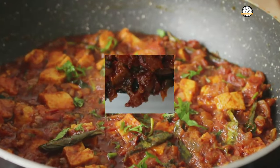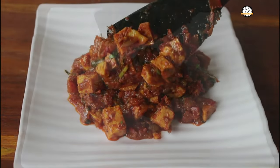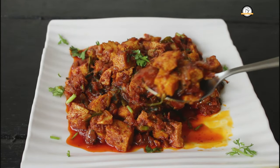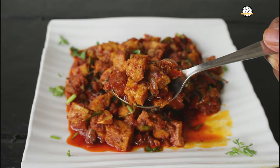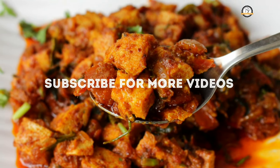Egg Jukka will taste so good with any kind of bread. You can have this as a side dish for rice, roti, chapatis, idlis and dosas. Hope you liked the recipe. We will join you in another interesting recipe and don't forget to subscribe to the channel. Thank you.